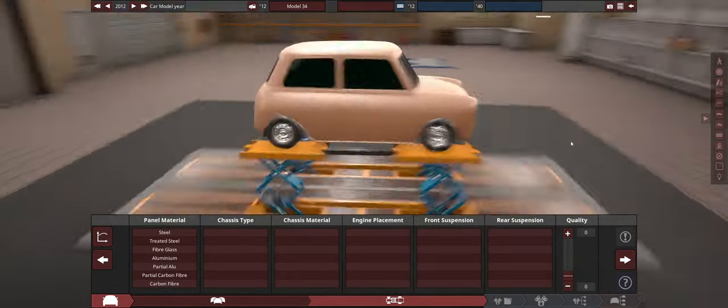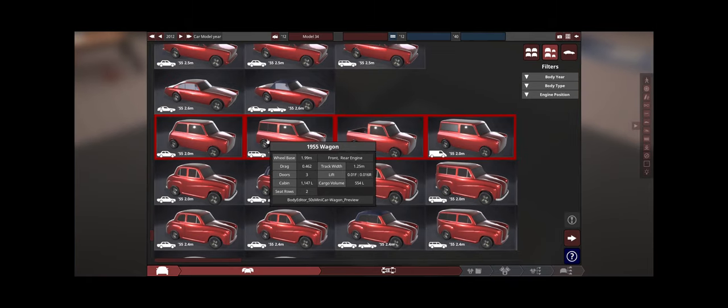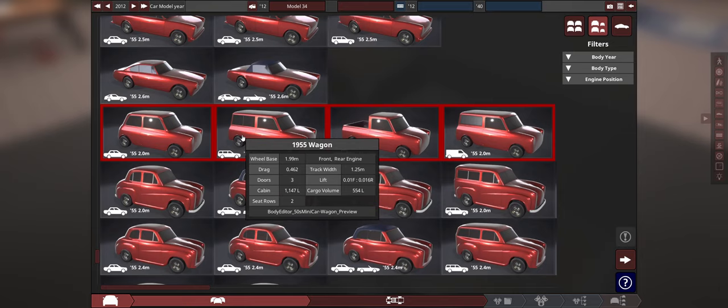A little two-meter long car and very narrow. Actually, it is quite narrow. Track width is only 1.25 compared to 1.99. But yikes!